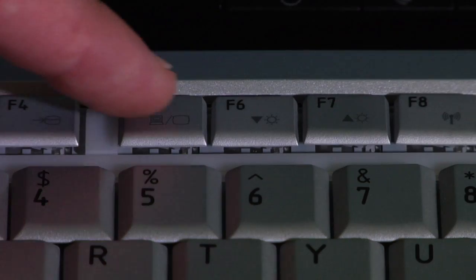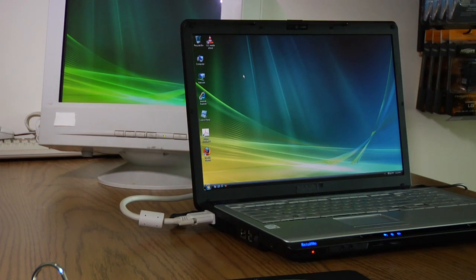On this particular laptop, the function key is F5. So we'll hit the F5 key, and that will toggle between either displaying on the laptop screen, on the external monitor, or displaying on both at the same time. That's the best way to hook up an external monitor to a laptop.